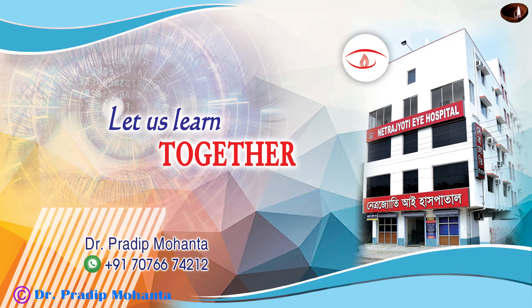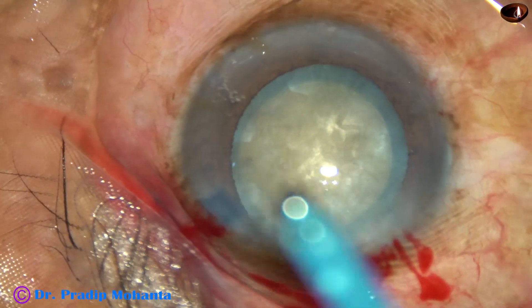Friends, welcome to my workplace at Ranaghat, West Bengal, India. In this video, I want to show you something.